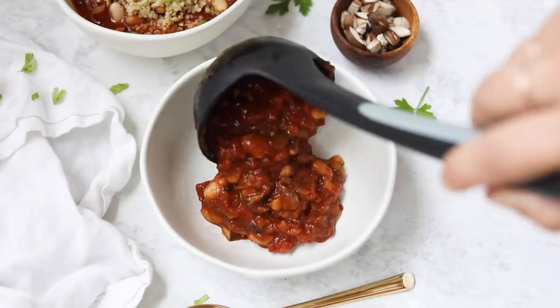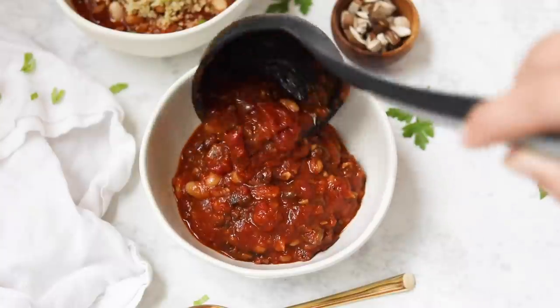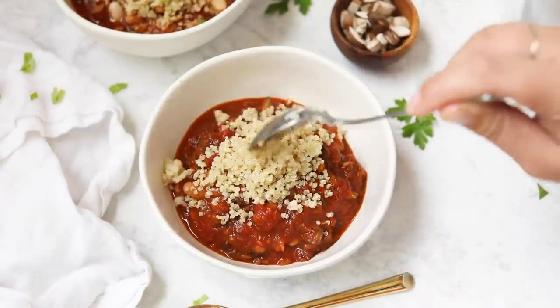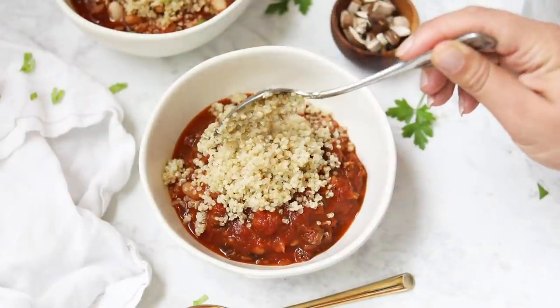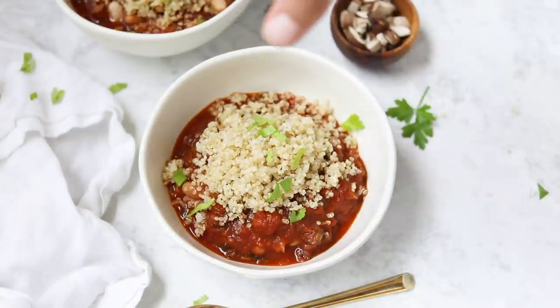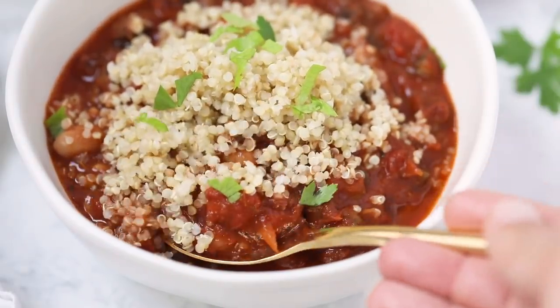Once you are ready to serve, you can serve it right away. I love to put the quinoa directly on top of the stew — it just works really well with a spoonful of quinoa and the stew. You could serve the stew over the quinoa, stir the quinoa into the stew, or leave the quinoa off entirely — it's up to you. Either way, you can totally meal prep this and you could also freeze it if you'd like.